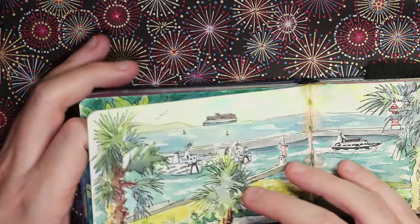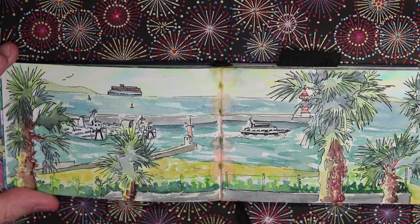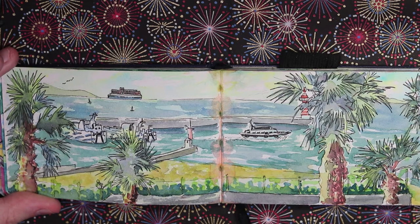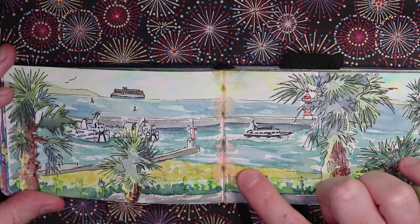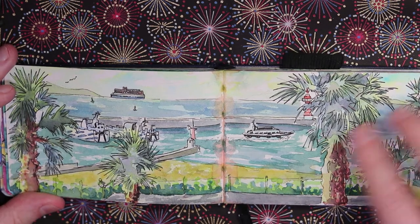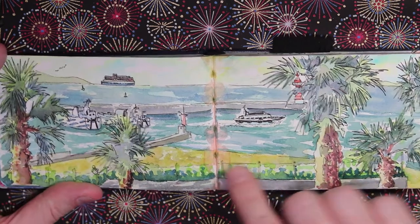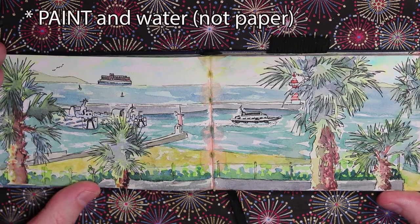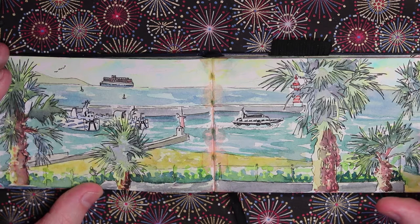Next is a view from a hotel I was staying at near the Ise Peninsula, going down to see the Ise Shrine. This hotel overlooks a beachy area within a bay where there's a huge ferry. Unfortunately the middle of this page is ruined from watercolor paper leaking through from another page — that's a problem with one of these smaller books if you're using lots of water.